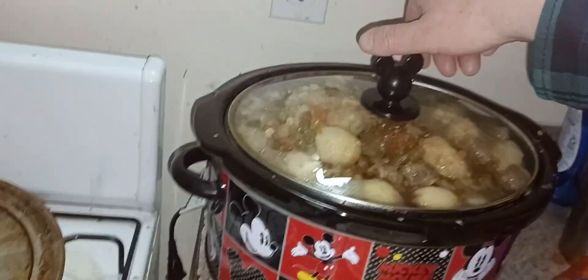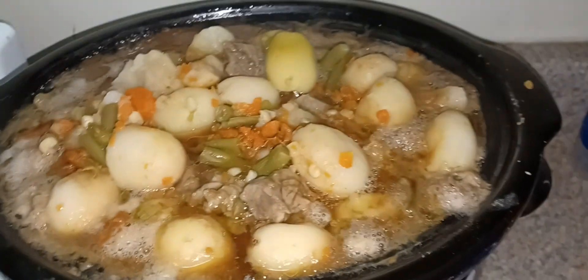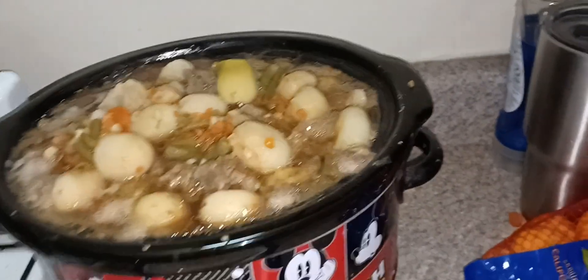Okay, so we are going to take the top off. Oh wee, that's hot and smells so so good. Oh, I wish this was a smell-o-vision. You could smell the onions, you can smell the beans, you can smell the carrots, you can smell the beef — you can smell it all.